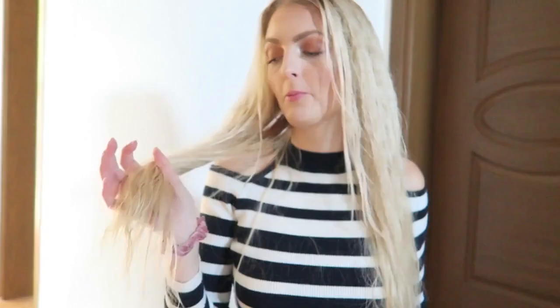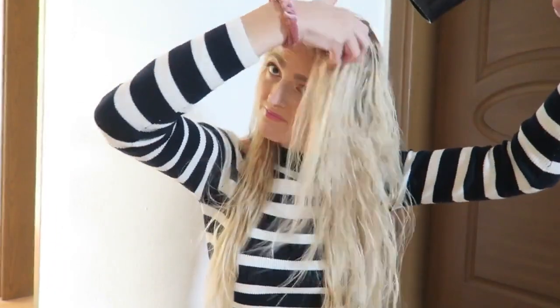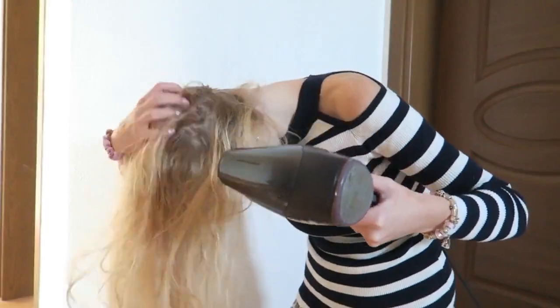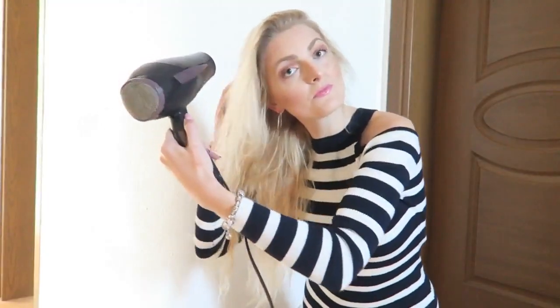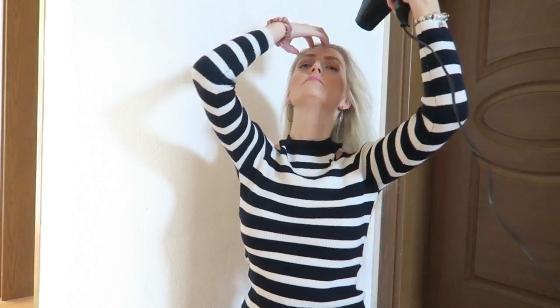Now that I've brushed my hair through, I'm going to blow dry it. If you blow dry your hair, make sure you use some heat protection or a conditioner spray — it will protect your hair from the heat. As you can see, most of my hair is dry now.